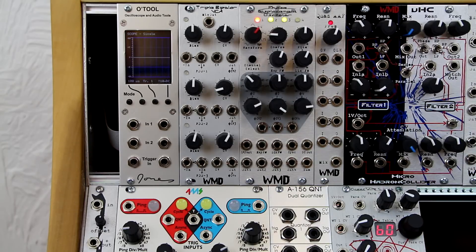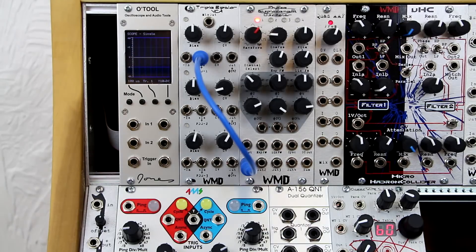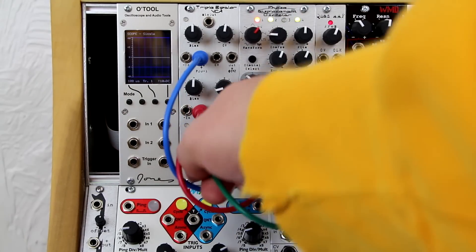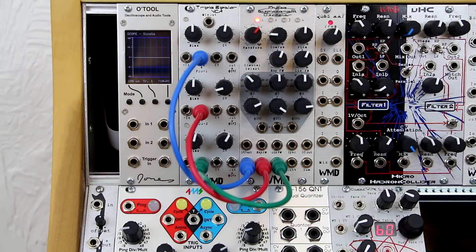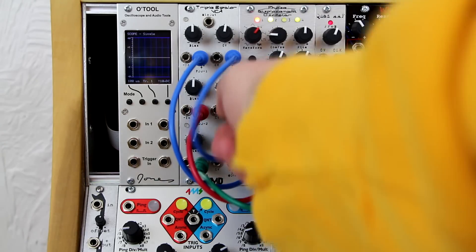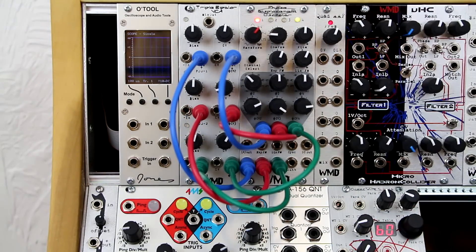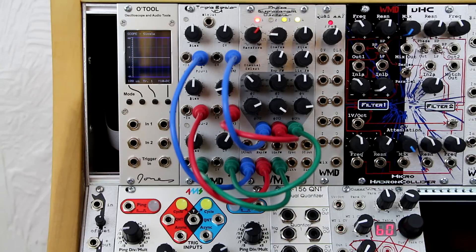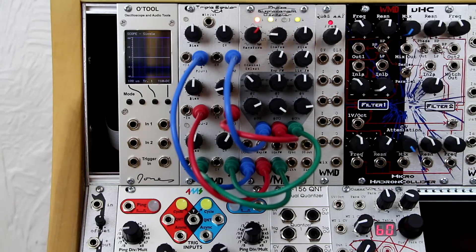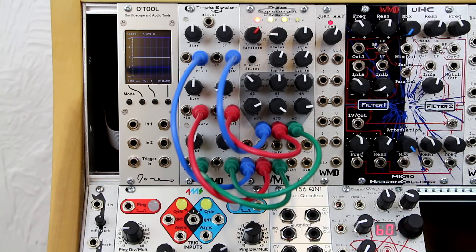The ribbon cables in the back normal the Triple Bipolar VCA to the Phase Displacement Oscillator as follows. Outputs from the Phase Displacement Oscillator go to the positive inputs on each channel of the Triple Bipolar VCA — 1 to 1, 2 to 2, 3 to 3. The outputs of the Triple Bipolar VCA each go to the next channel's phase input on the Phase Displacement Oscillator. This normaling setup allows for each PDO channel to run through a VCA with separate CV control, acting as a static or dynamic wave folder for creating very dramatic FM type timbres.